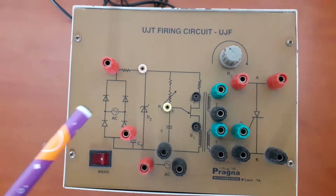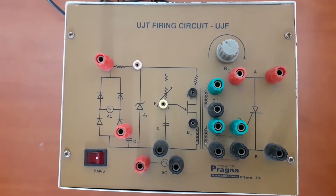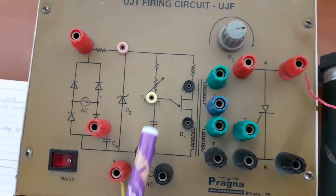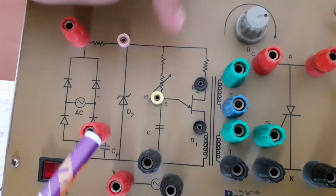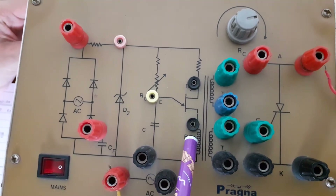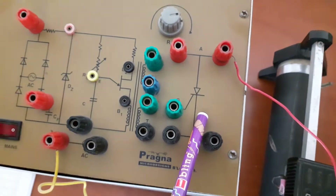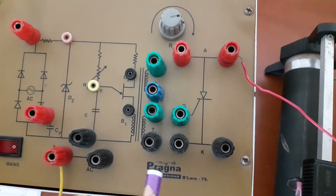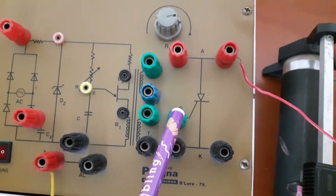Now let me explain how to rig up the circuit. By using the patch cords, we can make the particular circuit. We have a unijunction transistor over here. The terminals of the unijunction transistor are: emitter, B1, and B2. This portion belongs to the SCR — it is a silicon controlled rectifier, a controlled device having three terminals: anode, cathode, and gate.